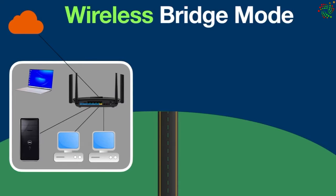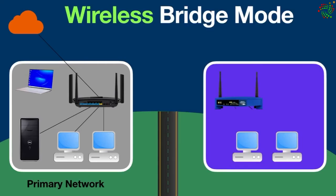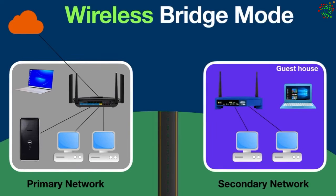Let's take an example for a better understanding. Suppose you have a network in your home with devices such as a computer, laptop, server, and a wi-fi router connected to the internet — this is your primary network. Now suppose there is another network in your guest house across the road, with a computer, laptop, and a wi-fi router but no internet connection — this is your secondary network.